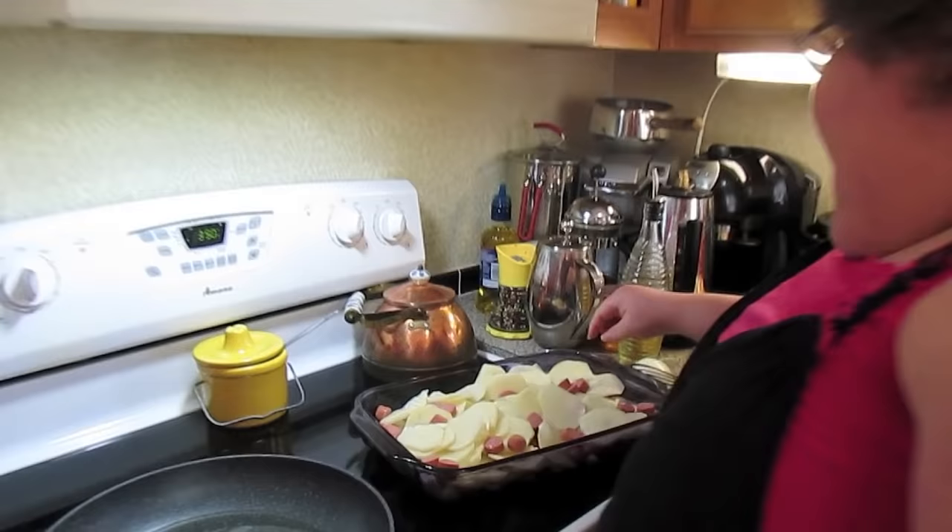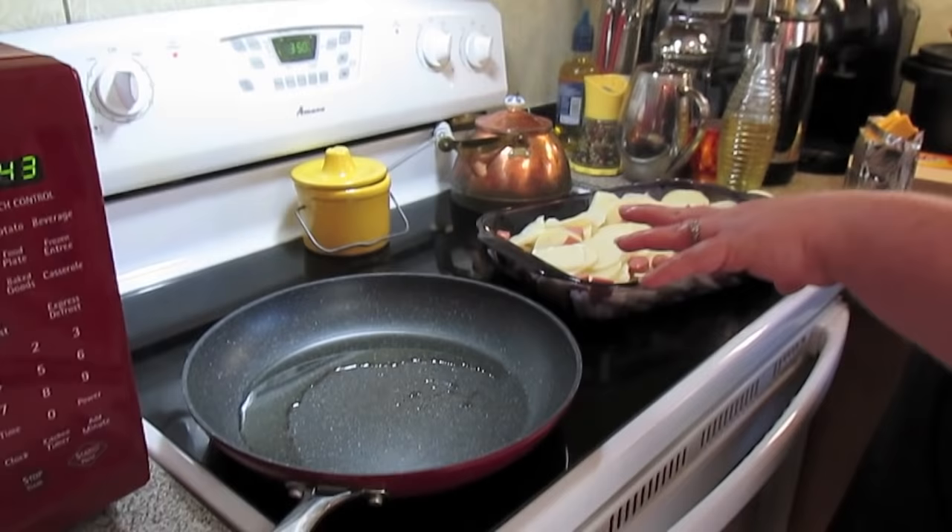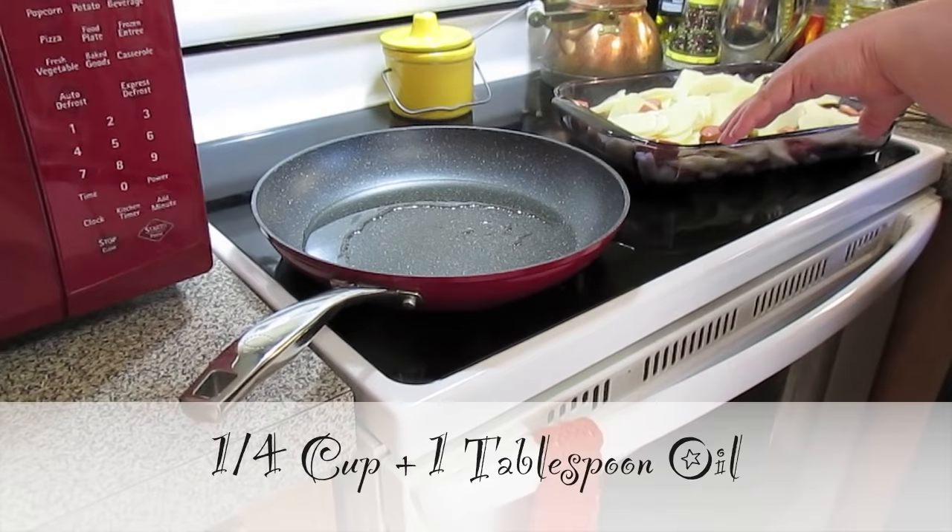I chopped up only half of the onion — you can see it here — and it's all mixed up in the casserole dish. Now we're going to make the cheesy gravy Velveeta sauce together. In this skillet I've got it heating up already with one-fourth cup of oil.